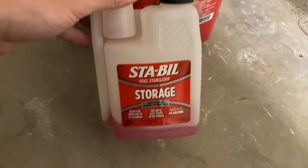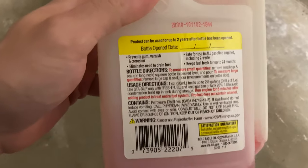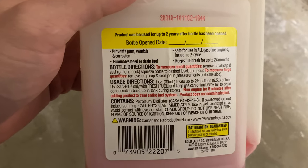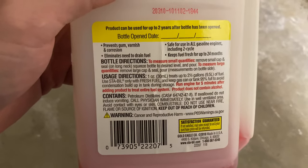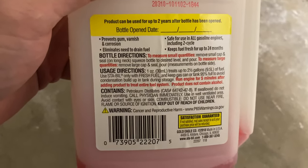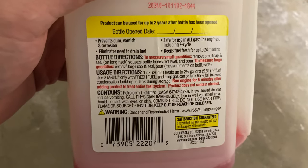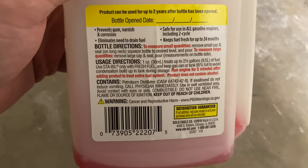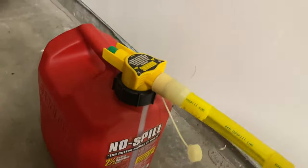This is Stabil — this red fluid. If you read the instructions, you add it to gasoline. One ounce treats up to two and a half gallons or 9.5 liters of fuel. You add it to fresh fuel and keep the gas can mostly full to avoid condensation. You run the engine after you add it, and what it does is it helps to prevent the gasoline from gumming up in carburetors.